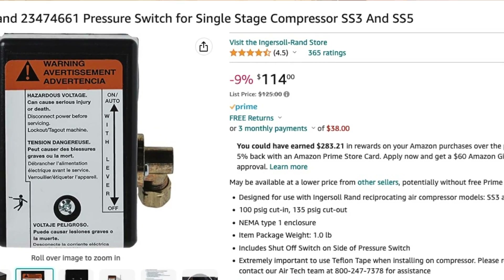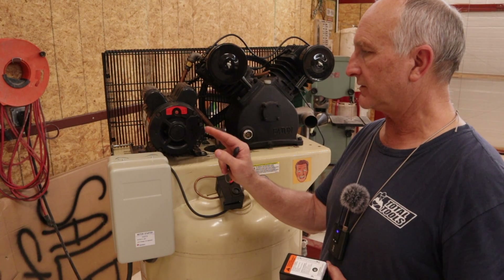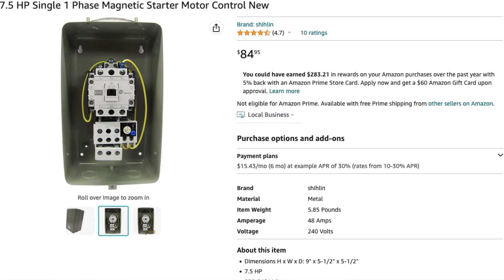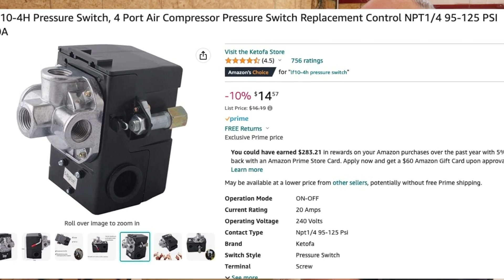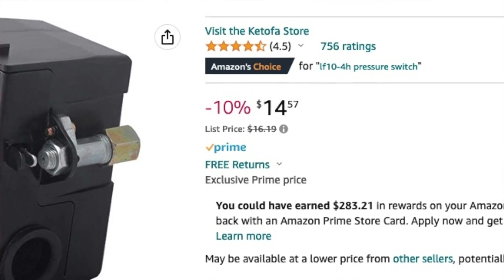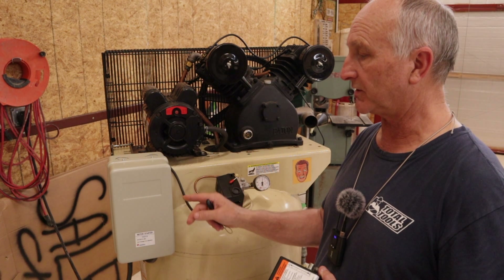On Amazon this switch is around $124. I retrofitted this magnetic motor starter and this switch for less than what this one costs. This switch is rated for a minimum of 32 amps and a maximum — you can set it inside — of 48 amps.